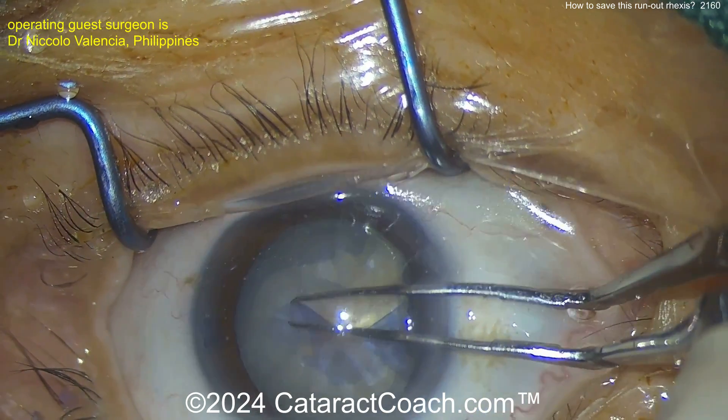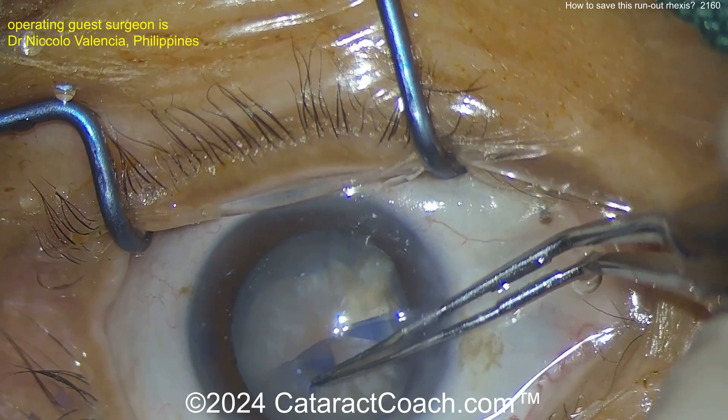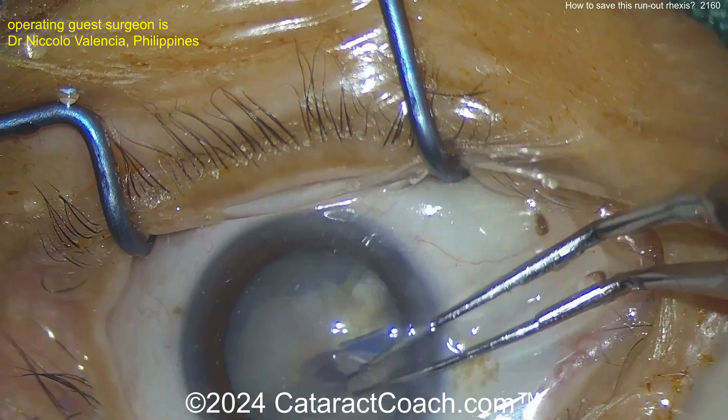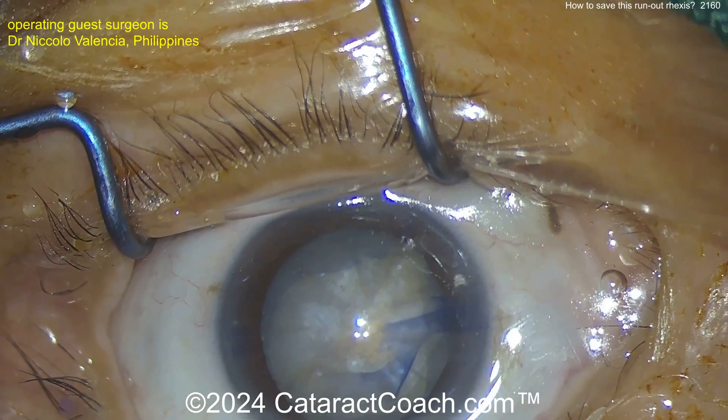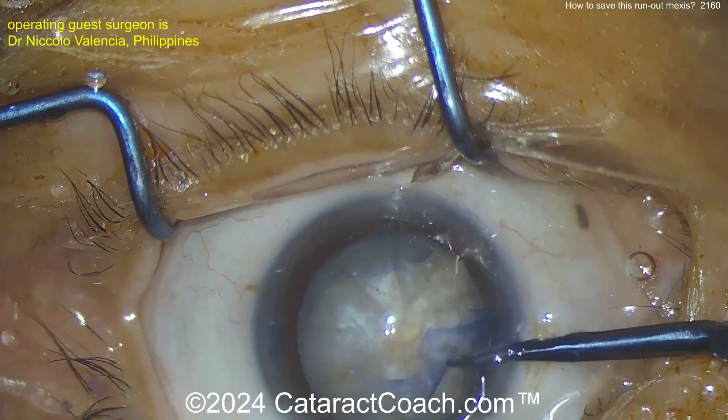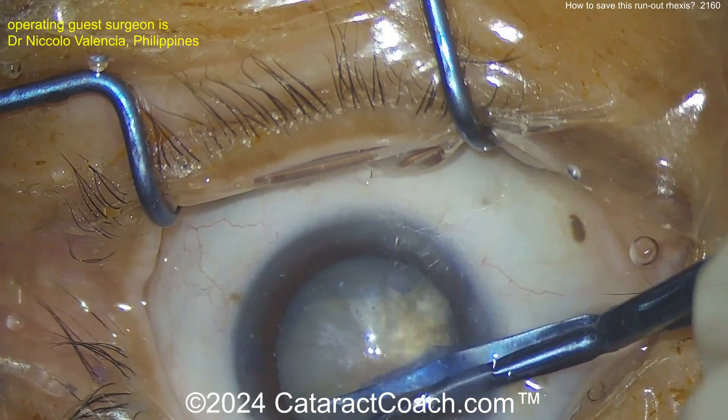What's the risk? If you're not gentle during the cataract surgery, that one area can zip back and extend to the posterior capsule — you'll pass the lens equator all the way to the posterior capsule. If you don't know what the Little maneuver is, go to CataractCoach.com and search for that term.